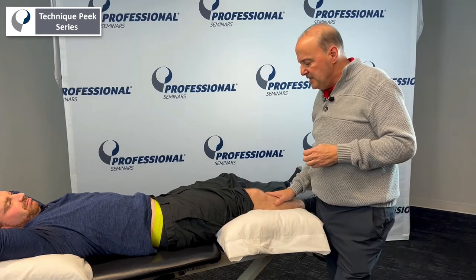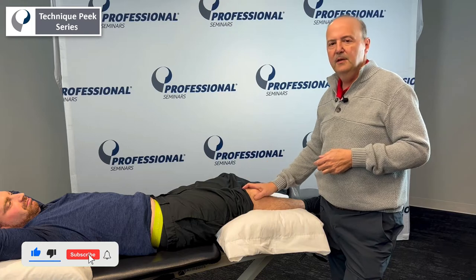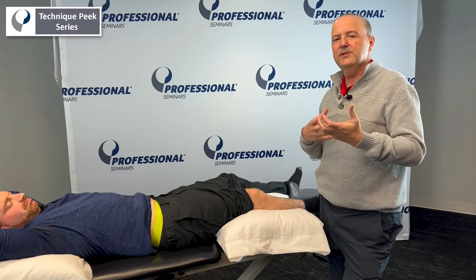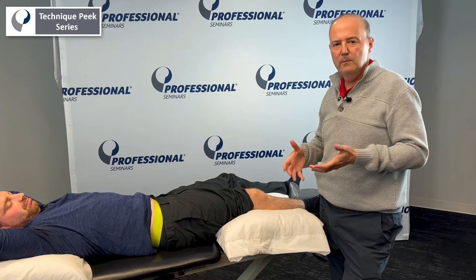It's Rob Shapiro from Technique Peak. Today we're going to look at the medial and lateral glide of the tibia and the femur. That's used for accessory motions — it doesn't increase flexion or extension per se, it just has to be an accessory motion that is necessary for normal movement.